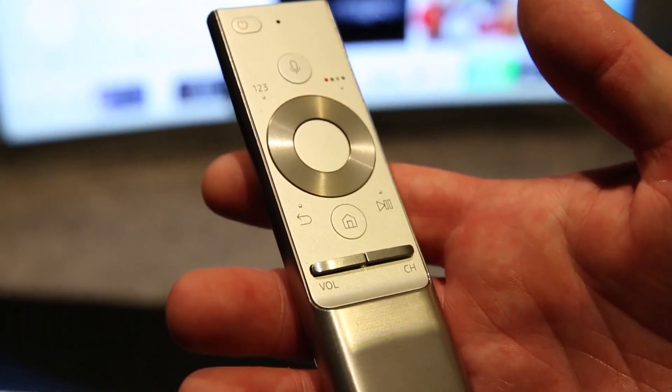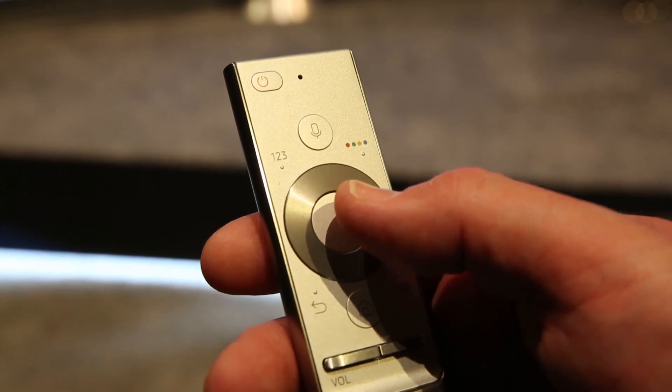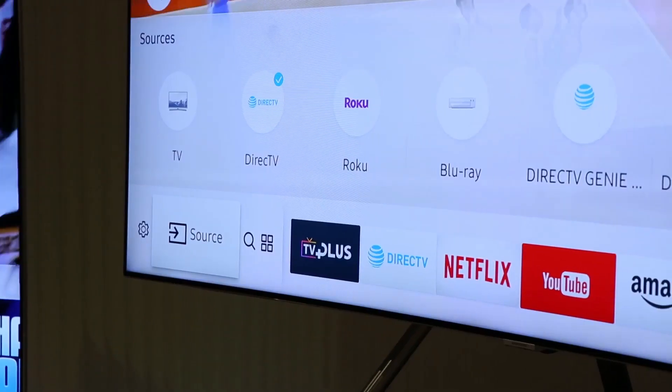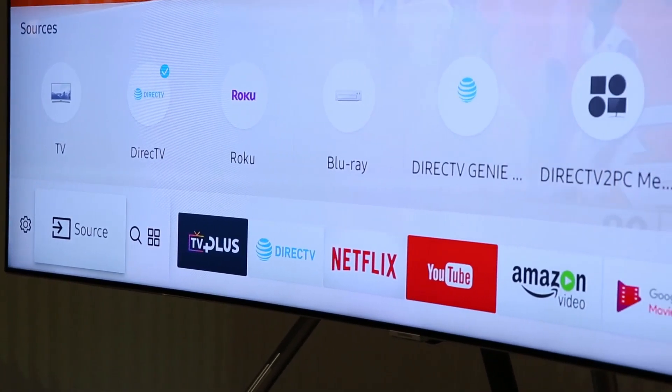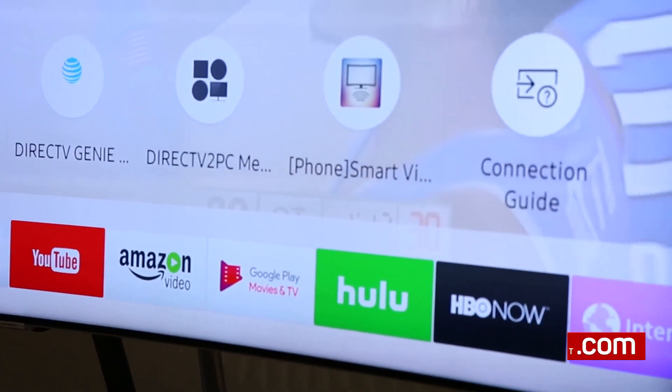Samsung's new TV remote is all metal and completely redesigned from previous years, and just a few buttons make it a little bit easier to use than some other remotes we've seen. That's a quick look at Samsung's smart TV and remote functionality on its new TVs for 2017. I'm David Katzmeyer at CNET.